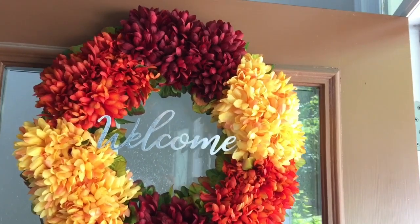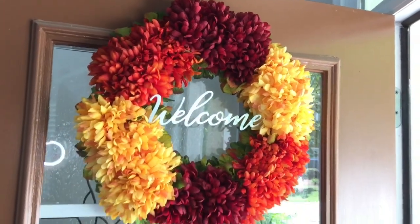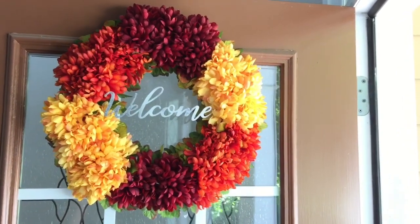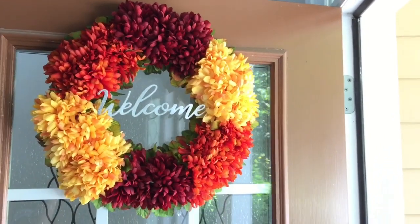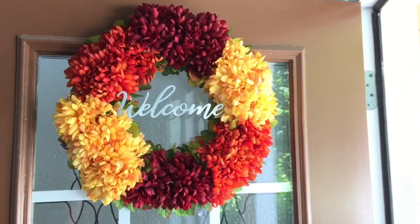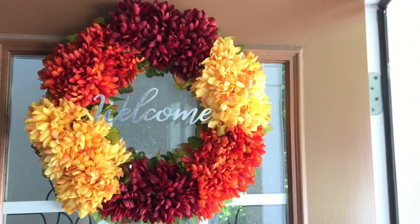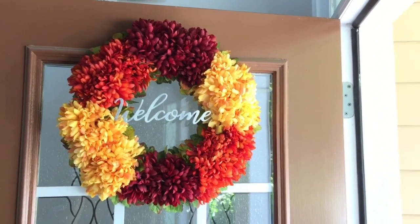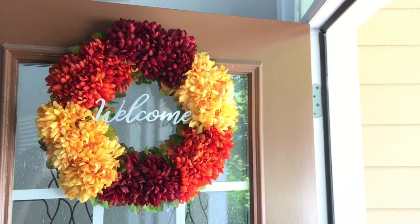This is how my fall wreath DIY turned out. I think it turned out beautiful — I am in love with it! The total cost for this wreath was only $11, which I think is an amazing deal. If you were to go to any other store you would definitely spend more than $11 for a full wreath like this. Hope you guys enjoyed today's DIY video!